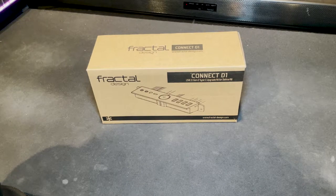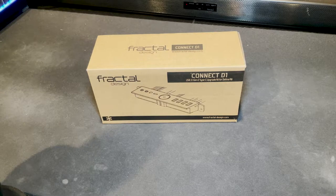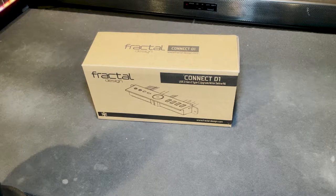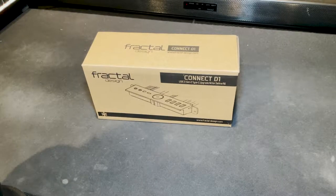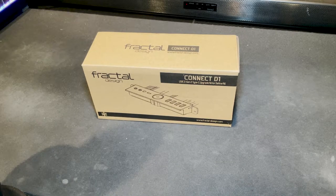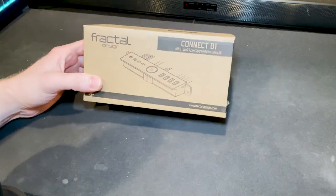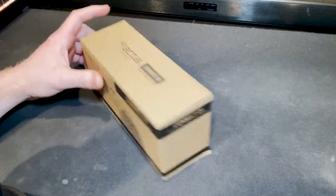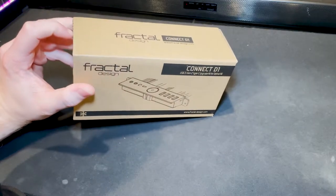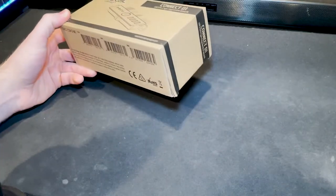Hey, what's going on guys, Top Tier Tech. Today I got a video for you about the Fractal Design Connect D1 for their Define R6 series. I have the Fractal Design Define R6 case and it doesn't come standard with a USB-C port on the front — mostly for VR. I was looking at getting a Quest 2, so I decided to pick this up to give me the capability to link it to the computer. I wanted to do a little unboxing and show you guys what's in it.